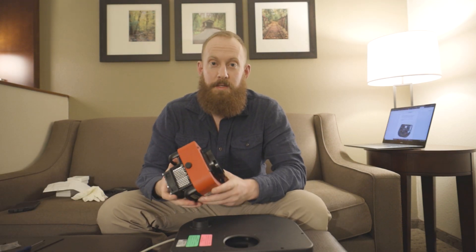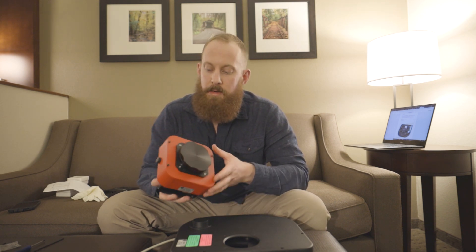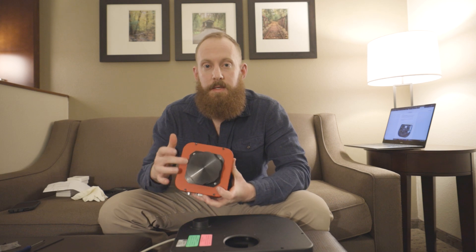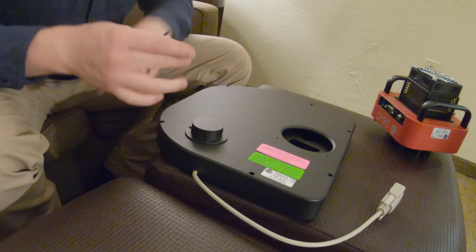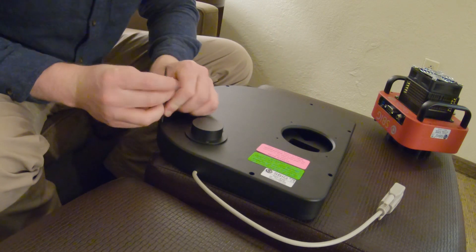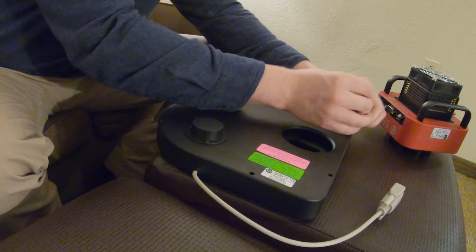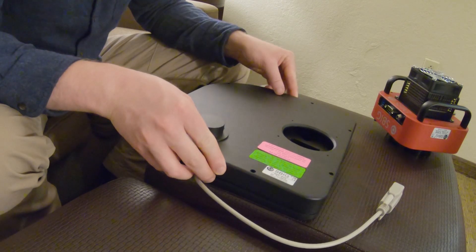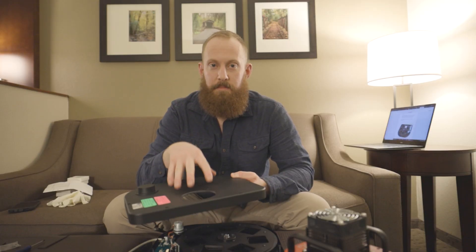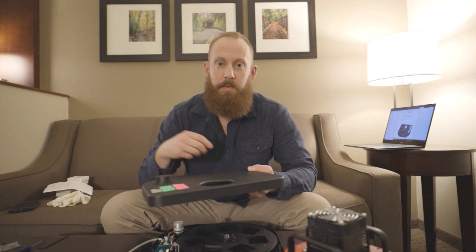Before we can install the filters, what we need to do is open up the front plate, and then we will eventually remove this adapter plate off the front of the SBIG Aluma 4040. There are six bolts right on the outside of the filter wheel, so we're going to go ahead and remove those bolts. Now we have the six bolts removed, we can lift off this plate. This is the side of the plate that the guider is going to attach to, so we can set it aside and we need to take out the carousel where the filters are going to be installed.